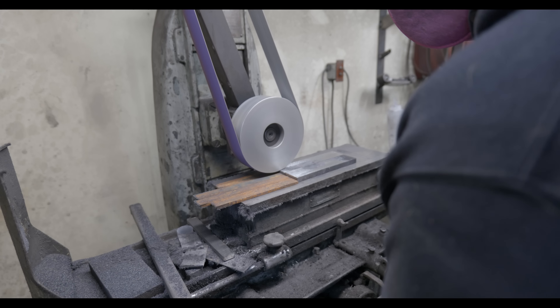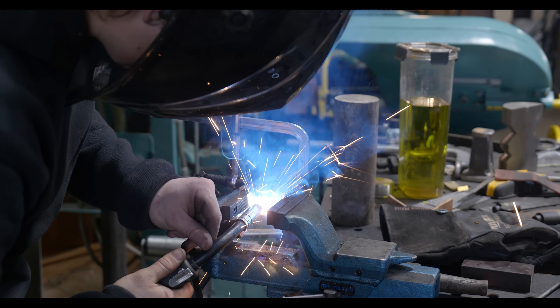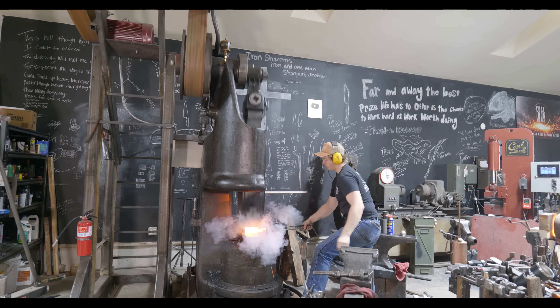Another thing to note is that I need enough steel to make a couple of these knives — I want at least one to test before doing my actual test, and then obviously one for the knife itself.